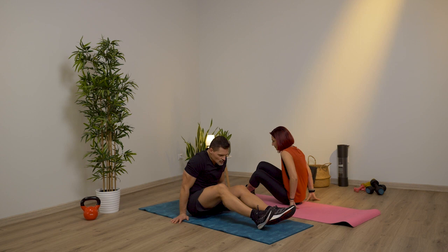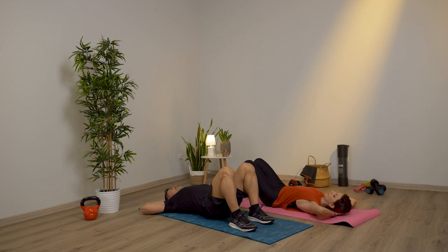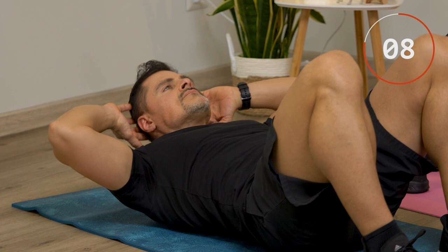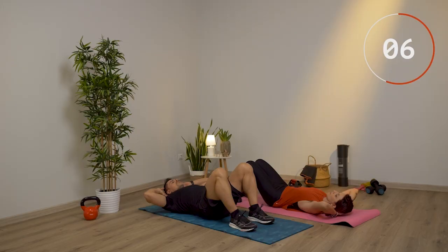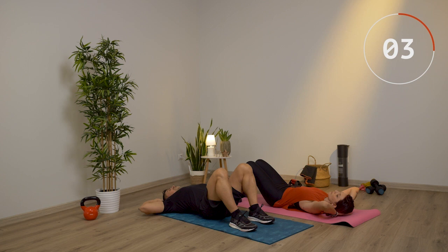Ora abbiamo un crunch, un esercizio per gli addominali. Sul tappetino, mettiti a pancia in su con i piedi e le ginocchia sollevate e le mani dietro la testa. Da questa posizione, butta fuori l'aria mentre sali senza appoggiare mai. Cerca di salire più che puoi, evita di chiudere i gomiti e di strattonare con le mani e la testa. Ultimi due.